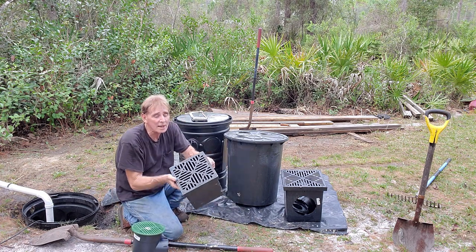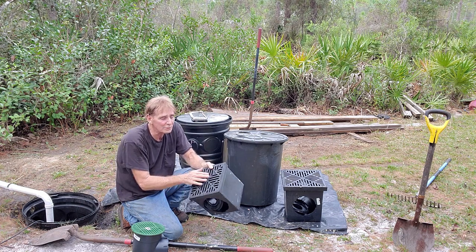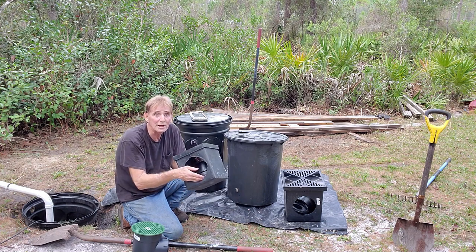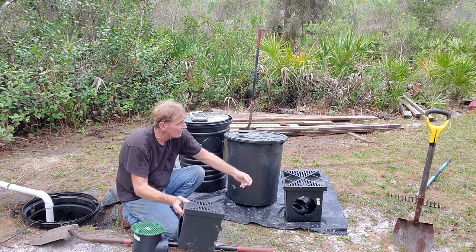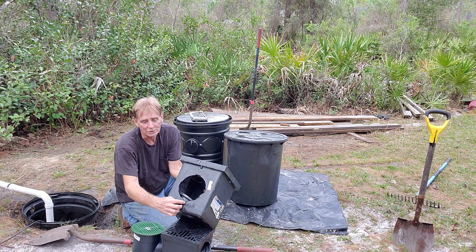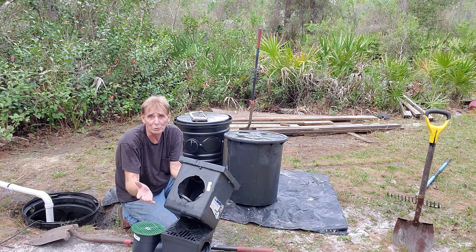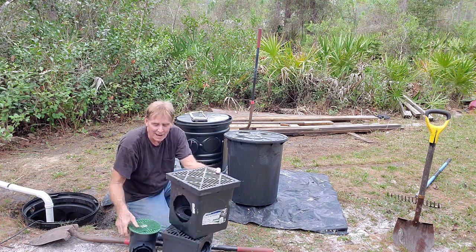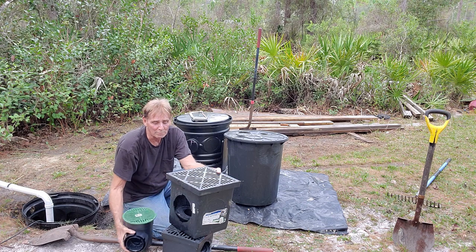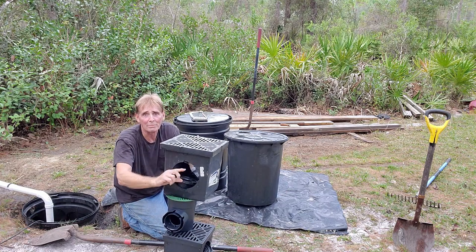Then we've got a nine by nine. These are all made by NDS and are so easy to snap together. This is just a little bit bigger basin, meaning it can hold a little bit more water. The debris drops to the bottom and the water is carried away. Then we have a 12 by 12 — a lot bigger — and it holds more water and debris at the bottom, allowing more debris to be captured. The outlet sizes are exactly the same — only three and a half inch — and when we put these adapters on, it's all going to be three and a half inch discharging.